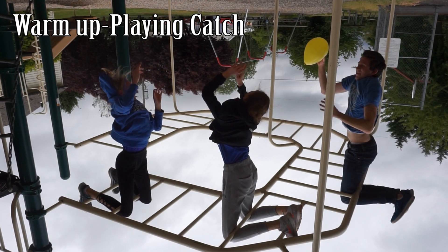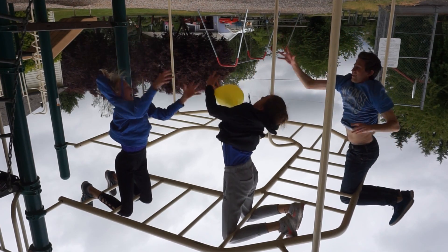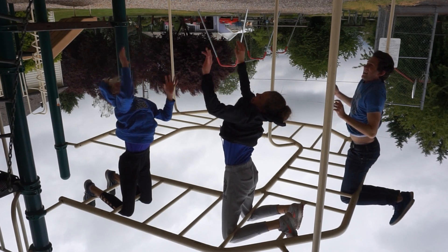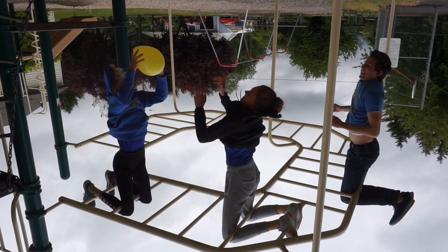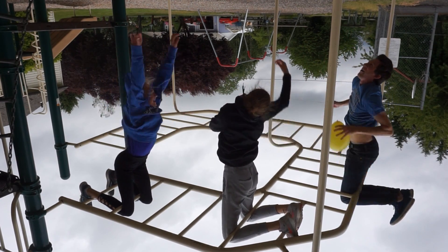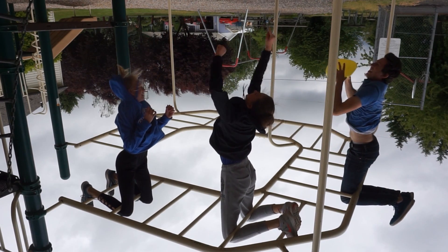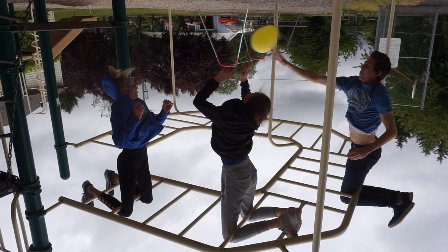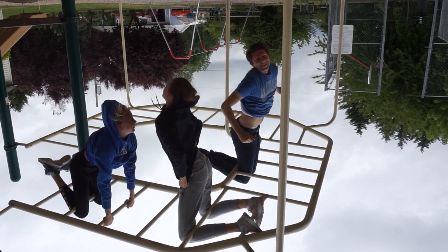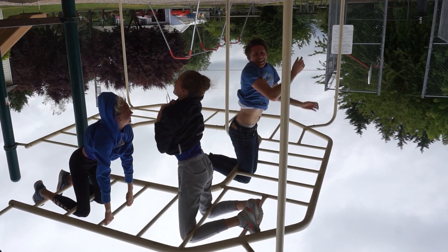Okay, ready? Here it goes. Throw it that way. One, two, three. Good catch. Throw it to Madison. Throw it to me — hard. No! I barely caught that. Okay, here we go. Oh, that was so bad. So this is a lot harder than it looks. I thought we'd be able to play volleyball, but we can't even catch it.